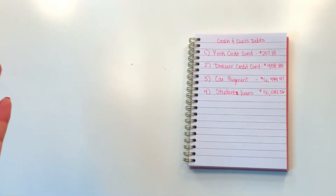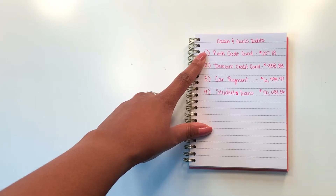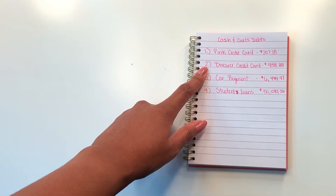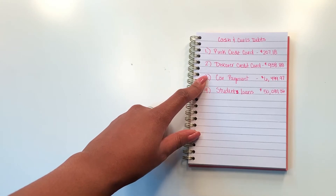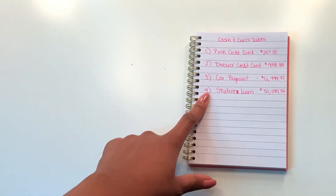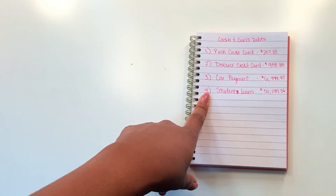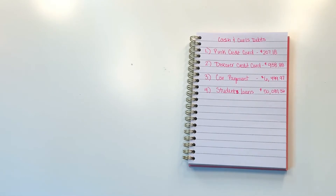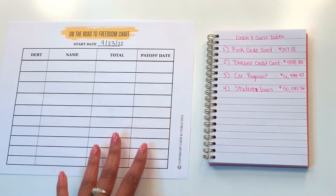So at the time of my debt-free journey, I had a pink credit card which was $207.18. I had a Discover credit card which was $958.88. I had a car payment for $6,499.97. And I had my big student loans for roughly $50,000. Now that we have these numbers, we can go ahead and move on to our On the Road to Freedom chart.